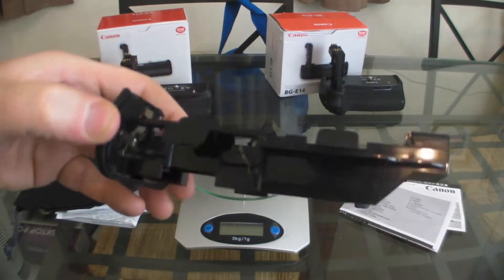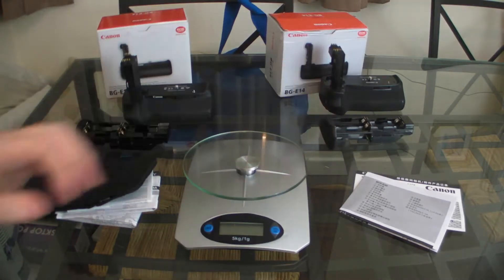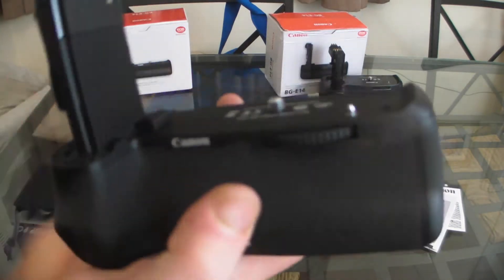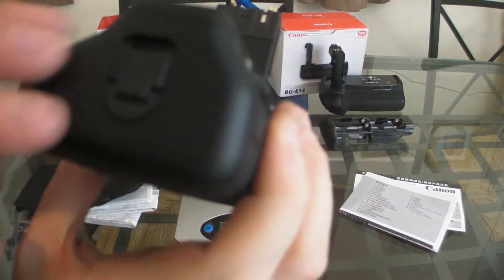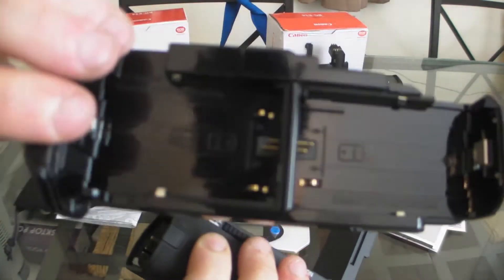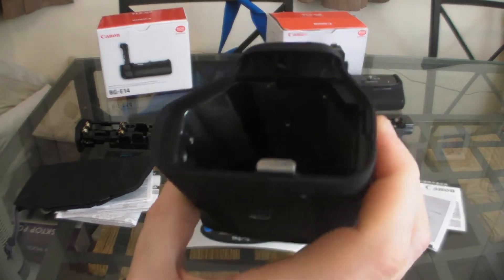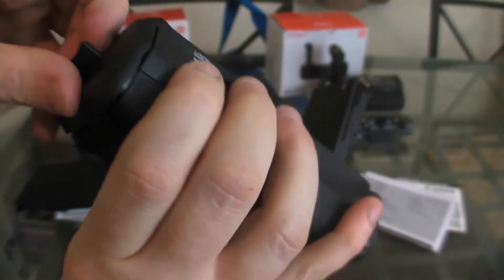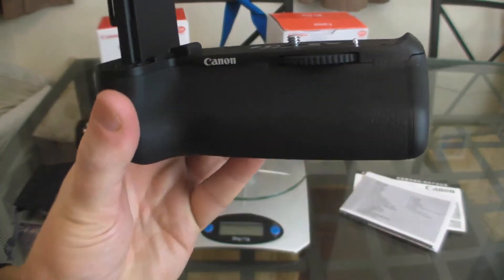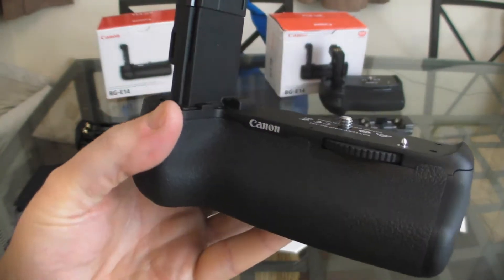Obviously that's poor quality and it's less than half the price. Having a look at the genuine article, you can see it's solid. The plastics are really good, well made. Here's the tray if you want to look at that. Check out the other video if you want to see an in-depth look. The rubber feels quality — it should match the 70D and 80D cameras really well and feel as if it's part of the camera.